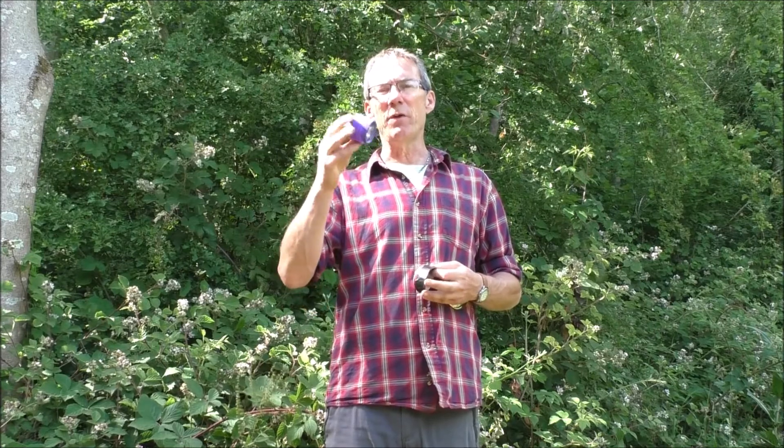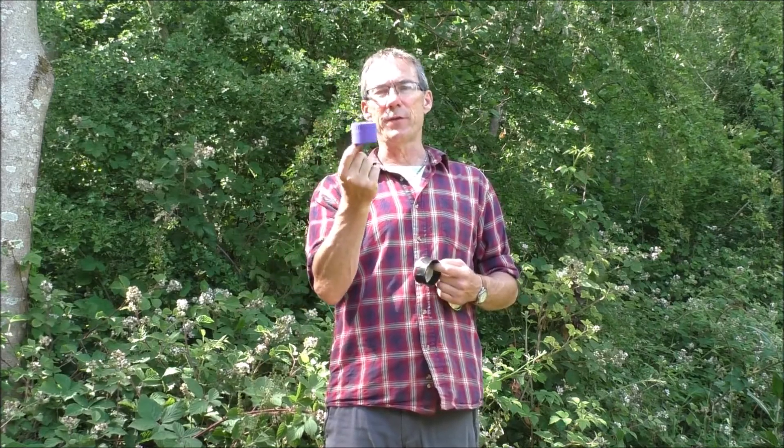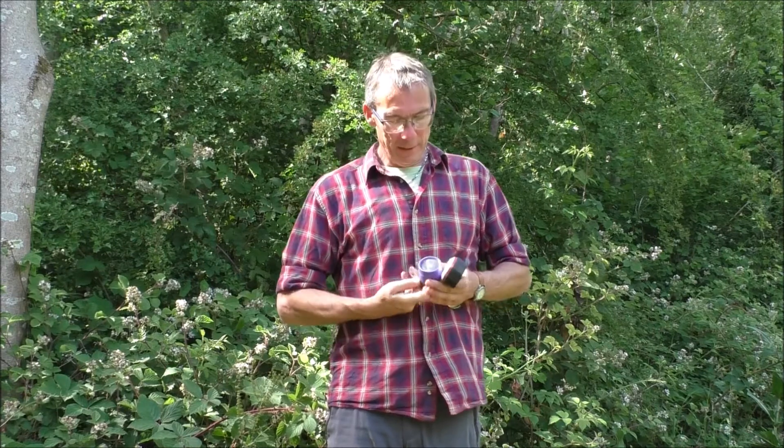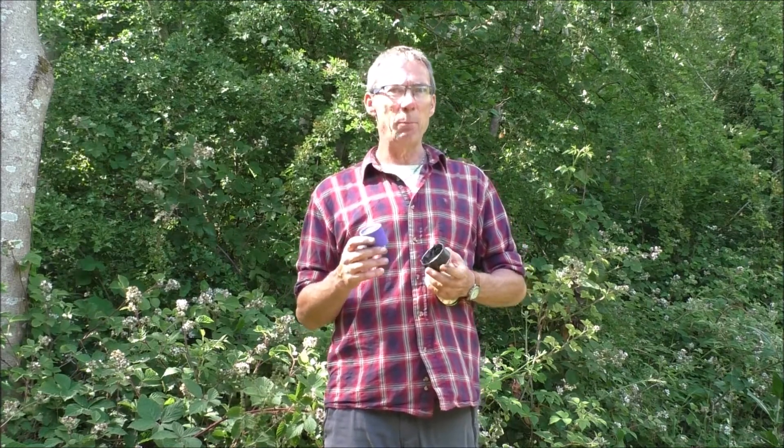Another thing that you may have with you — it's a kind of old-fashioned one — but this is essentially the top of a torch with the bulb taken out. And inside here, again, it's that sort of parabola shape. So as a firelighting method, parabolic mirrors are something that you can improvise if you should need to.